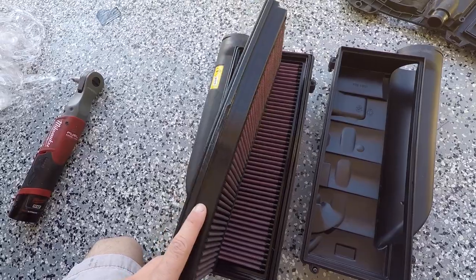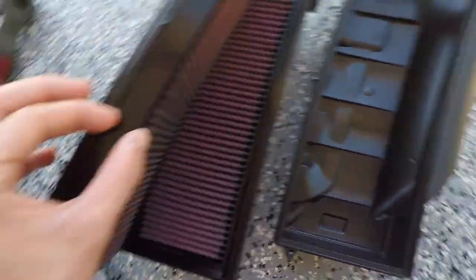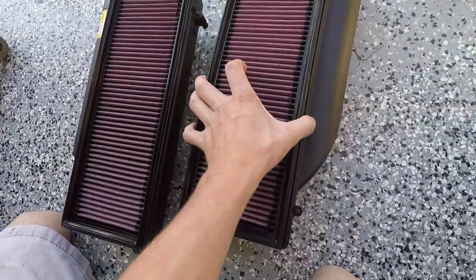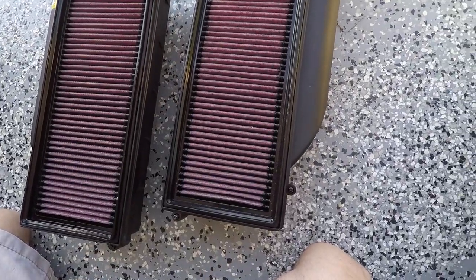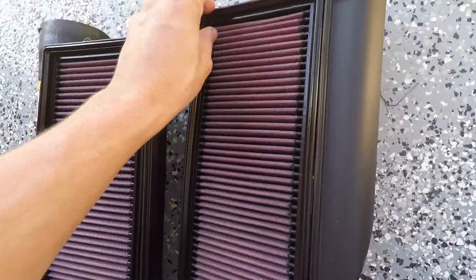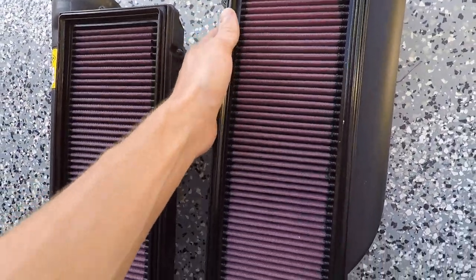When you are putting these filters in, make sure you are putting them in the right way. This lower part will sit inside of the housing. You also want to make sure that you are seating it properly into place — just push it in lightly.